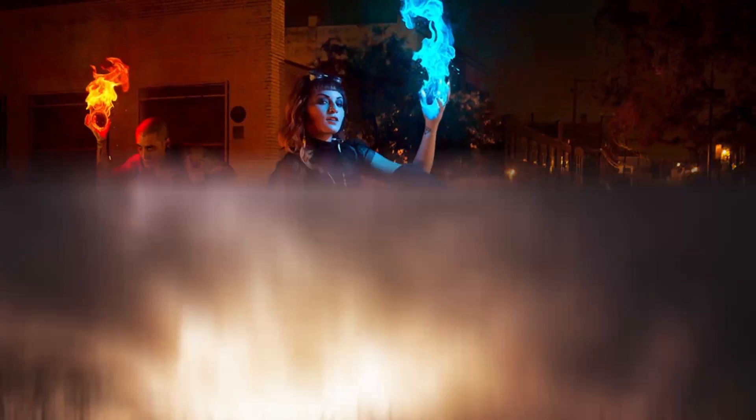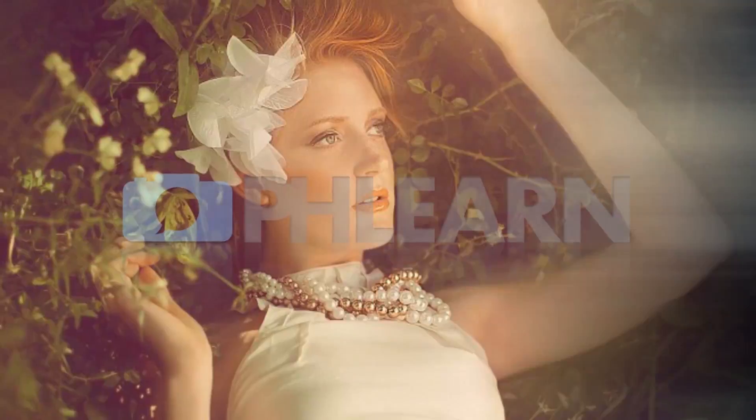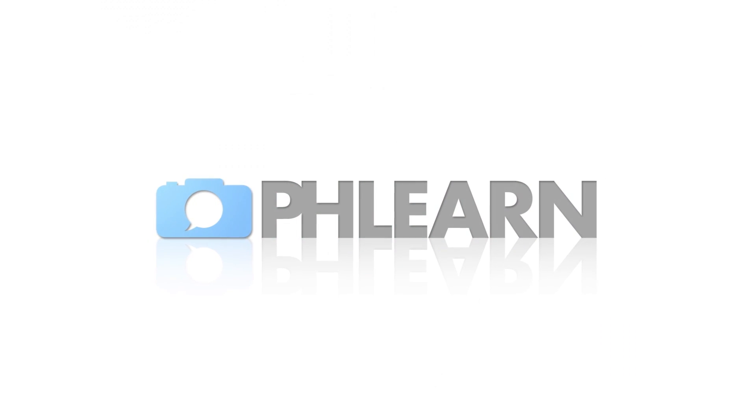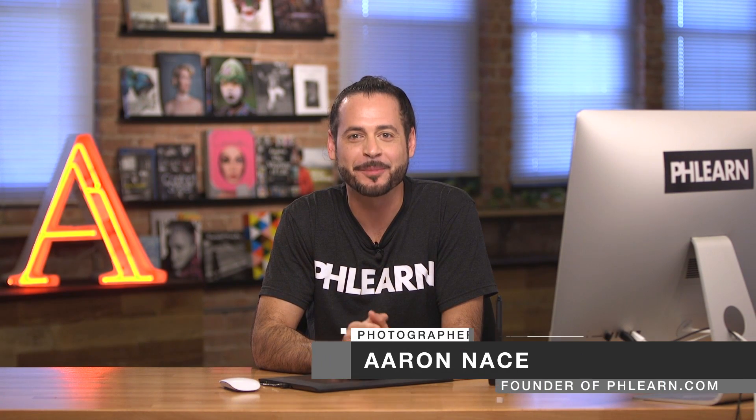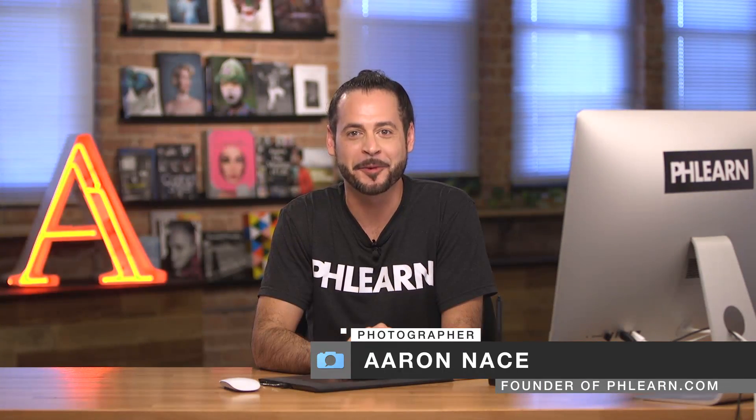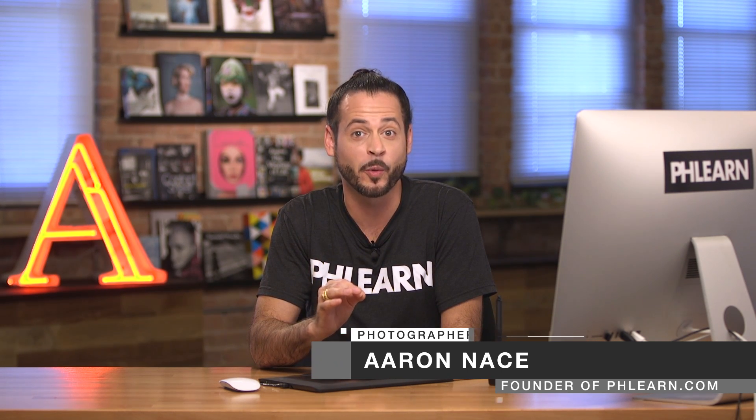Welcome to Retouching 101 through 301. My name is Aaron Nace. I'm the founder of Phlearn and I'm so excited to introduce you to Retouching 101 through 301. This is the most comprehensive tutorial we've ever created. It's over 35 hours long and is the definitive guide of retouching on the internet. There is no more comprehensive retouching tutorial available.